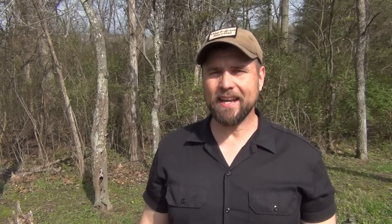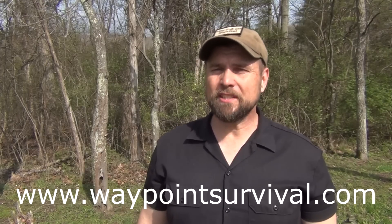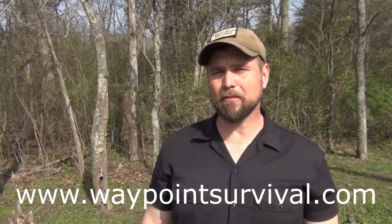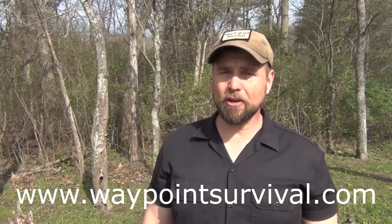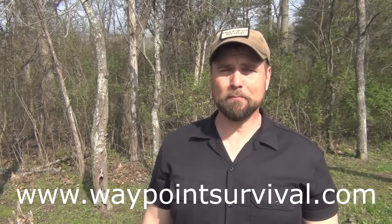Before we get started I want to remind you that we teach survival and bushcraft classes here at our facility in Southern Ohio and you can find more information about that at www.waypointsurvival.com. We teach survival and bushcraft all the way from phase one through phase four, which is our primitive survival and bushcraft class. Please don't forget to give us a thumbs up, we'd really appreciate it.